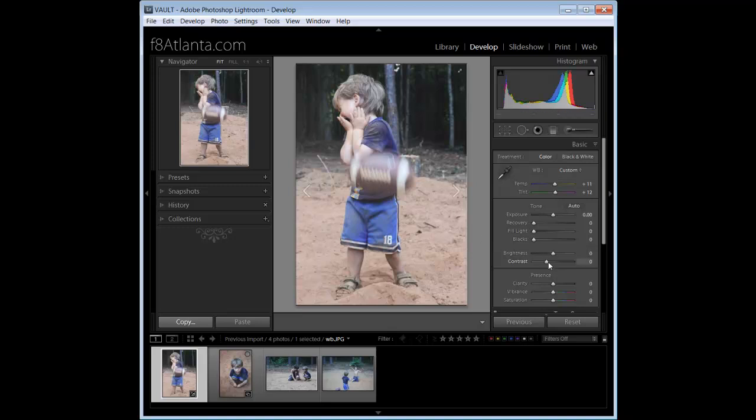I'd like to add some contrast and vibrance. I don't like to go too much on the contrast — just a little bit — because I don't want to clip my blacks, which means making the black areas a solid black mass. When I add vibrance and have people in the shot, I don't use saturation. Watch what happens with too much saturation — the skin tones are affected. With vibrance, skin tones for the most part won't be selected, so it directs color to the outfit. I'll go about 30.